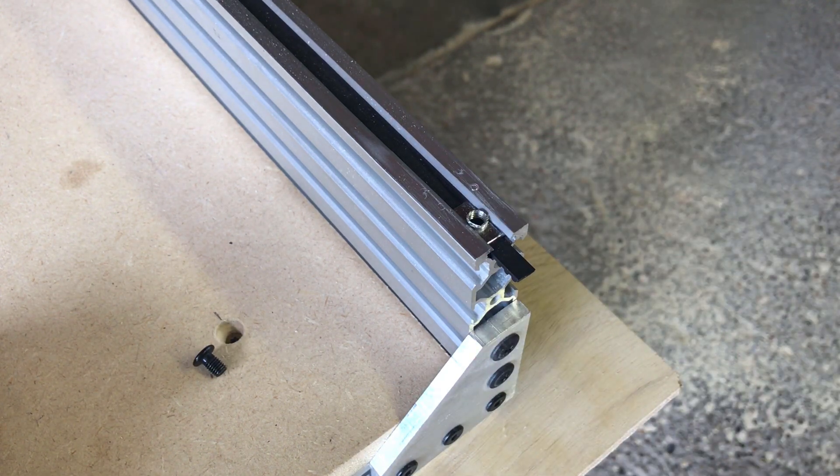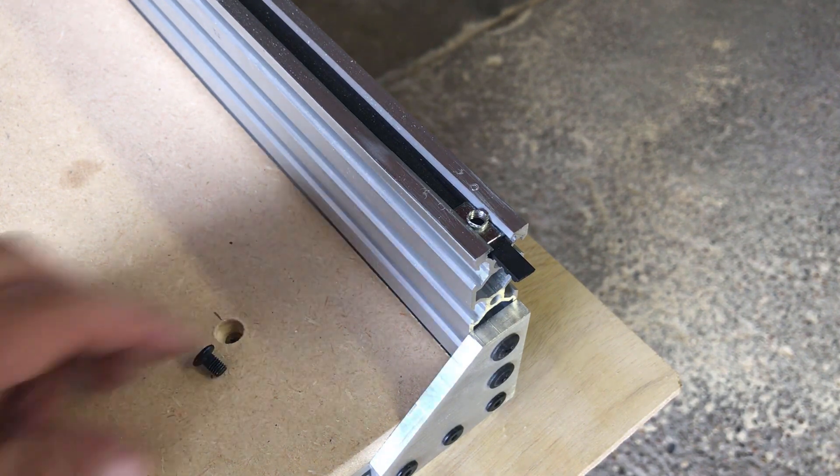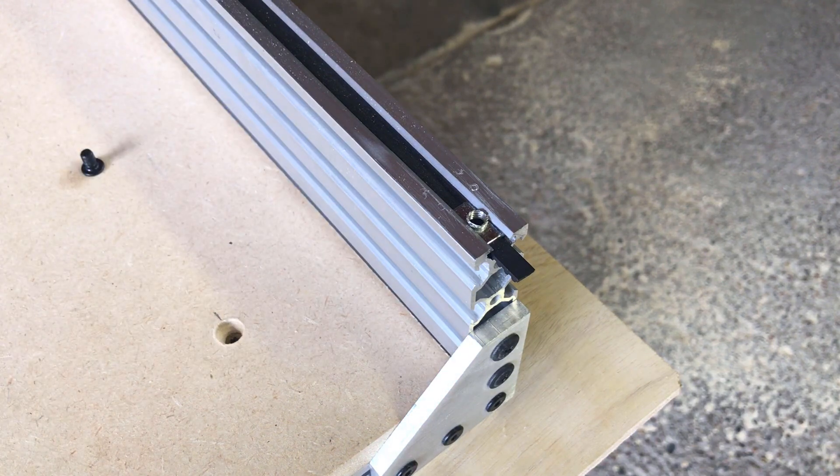I have noticed that sometimes this will still slide on me and the belt gets loose, and then my cuts don't turn out as nice. My brother was on Thingiverse and he found a couple of belt tensioners, so I'm going to open up one of the packages he gave me and see if we can make this work so it won't slide on me as much.